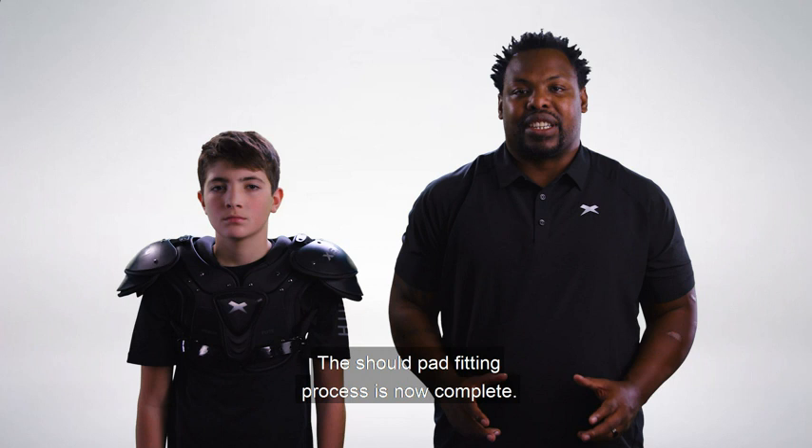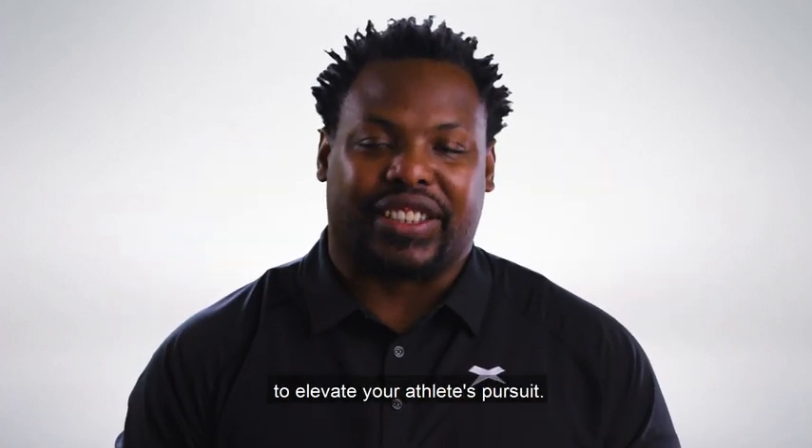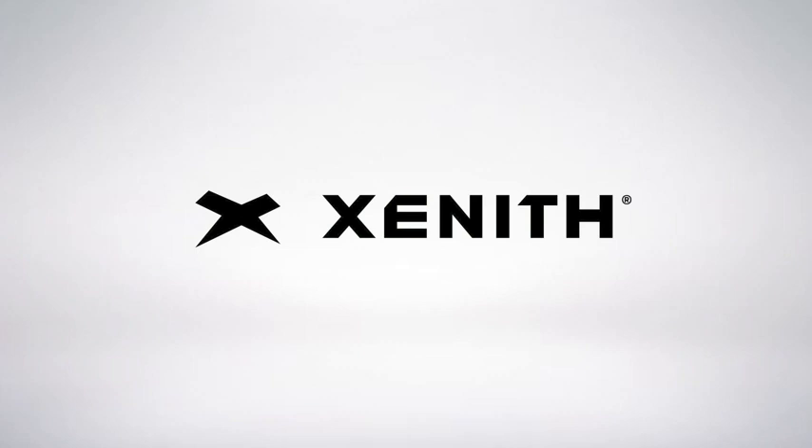The shoulder pad fitting process is now complete. Thanks for choosing Zenith gear to elevate your athlete's pursuit.